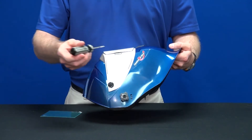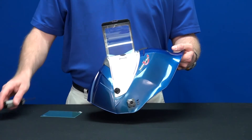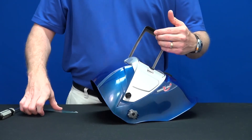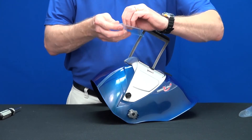Another option is to use a flat head screwdriver to gently pry up the latch. In either case, once the door is open, remove the old lens and replace after removing the protective film. Finish by closing the door.